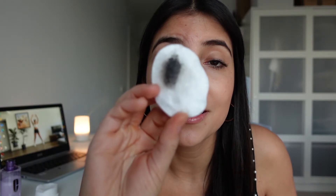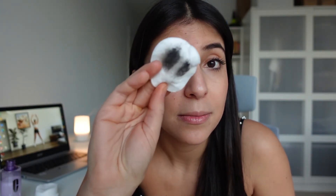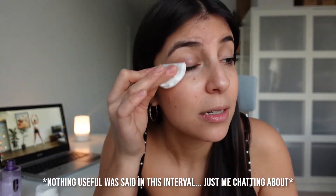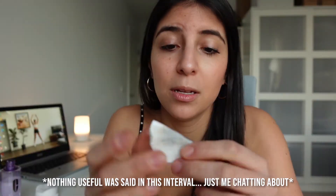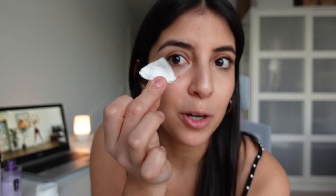I might glance to the side occasionally since I need to see what's happening. The first thing we can see is it's already removing the makeup. I don't have a lot of makeup so I'll just keep going at it. In one go, guys — this is how it looks: my eye with mascara, and my eye without mascara after using this product. The only thing I had to use was one simple cotton pad.